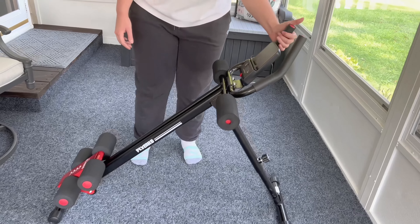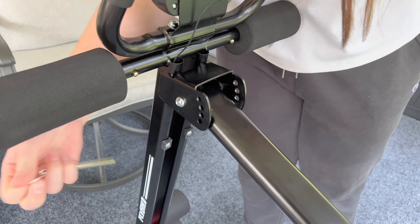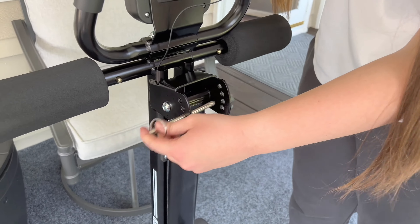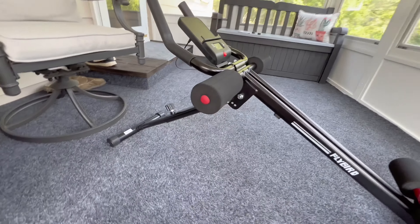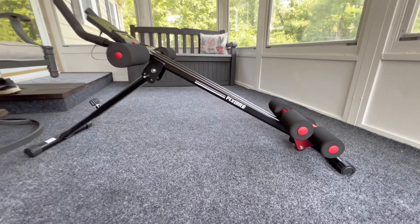Folding it is super easy — just remove the adjustable pin, close the arm, then put the pin right back in so it doesn't get lost. It closes up really easily and takes up very little space. It's a fabulous machine, gives a great workout, and I would highly recommend it.